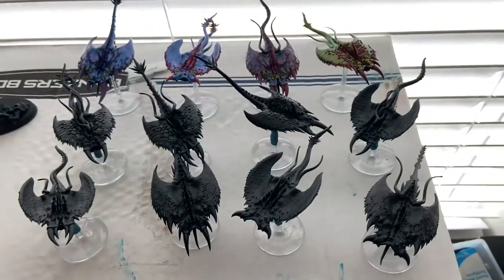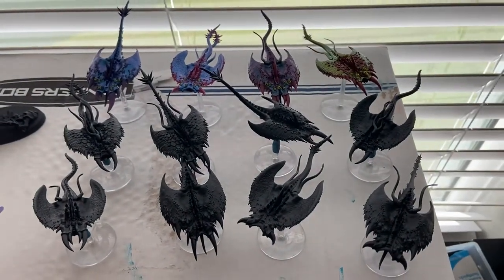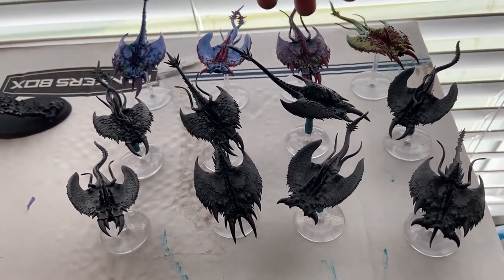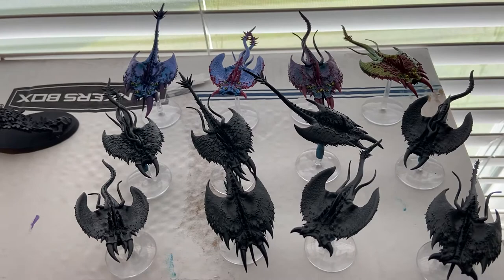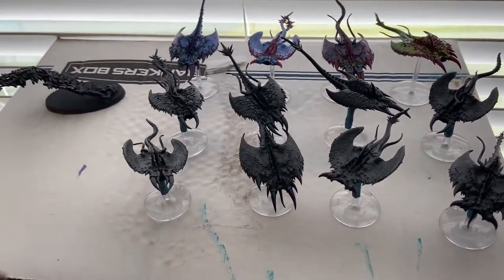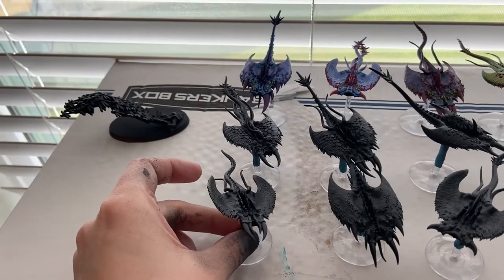Here are my 12 Screamers. Sorry, the light coming in from this window is not helping. You can see my four test models back here that I've done. I'm going to go ahead and finish the rest of these up. As I've said, I've primed them all with that black primer.